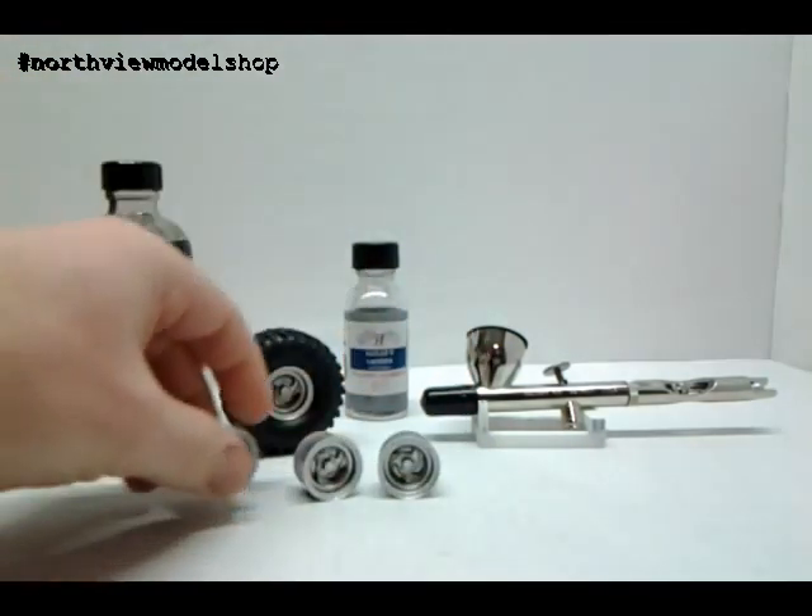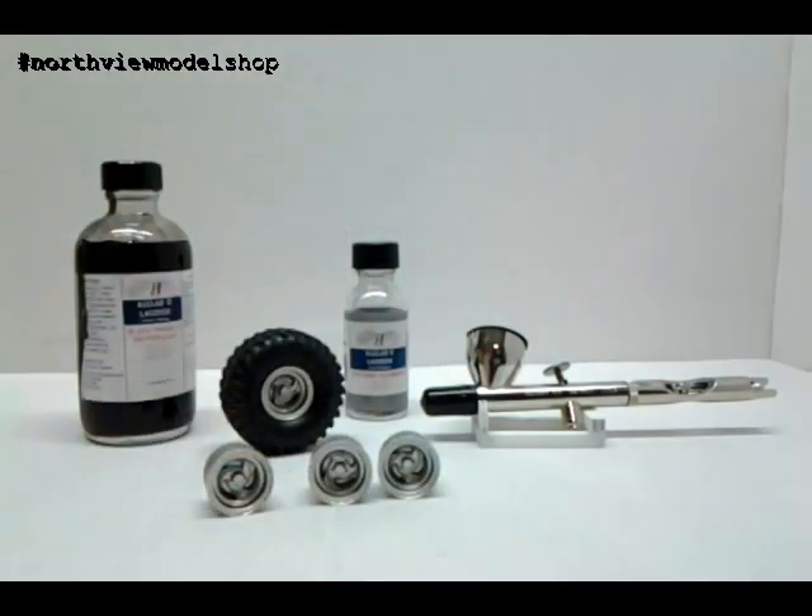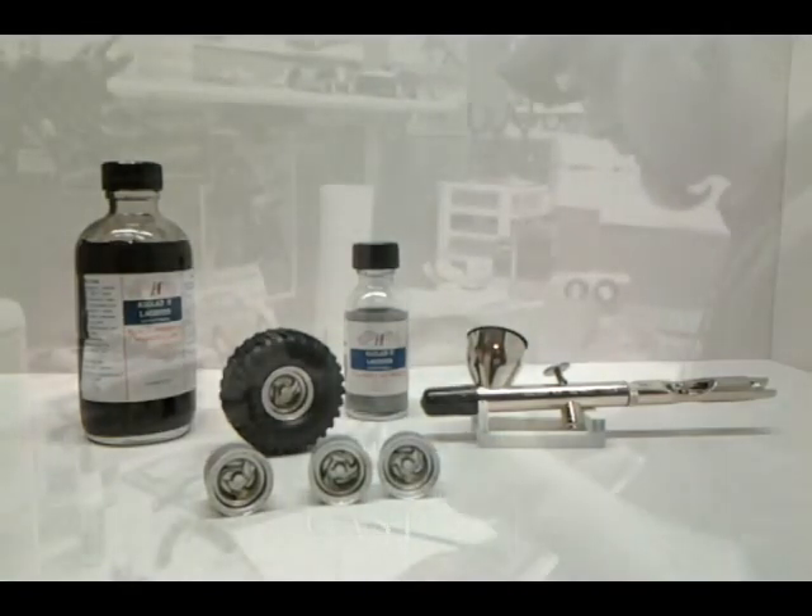This is the key today — the Alclad II lacquer system. I think you'll see this show up in the model shop more. I'm going to look at their burnt exhaust and jet exhaust lines — they've got all kinds of really great stuff and it lays down good. Anyone on the fence: Alclad II lacquer primers and their metal finishes are worth the time, guys.